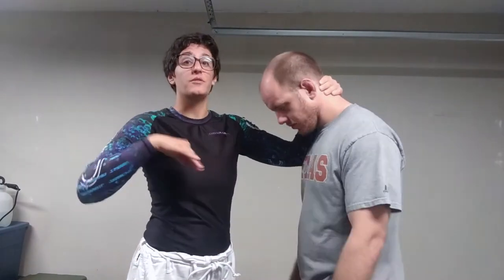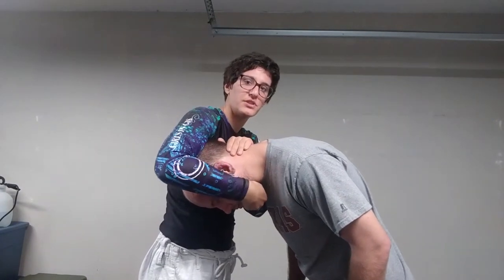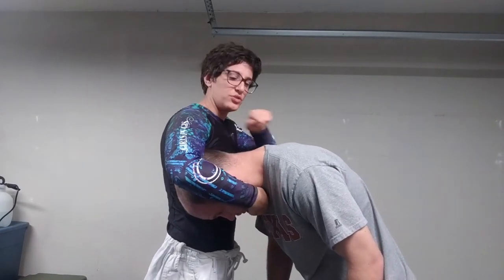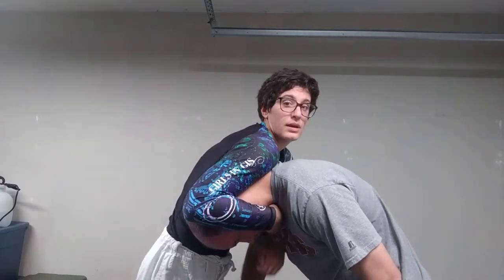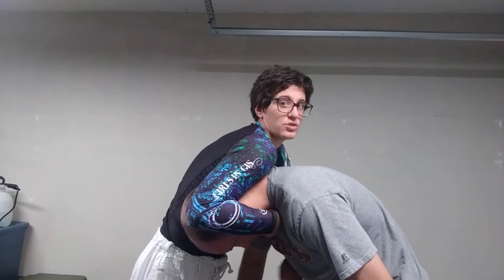We're just going to go over the details of where you finish, and I'll show you some ways to get into those positions in a minute. This hand cups the chin — I've got nice control. I'm going to pop this shoulder forward over his neck, elbow in. I like to do arm in; you can do arm out, it's easier to finish, but you have less control of the body.